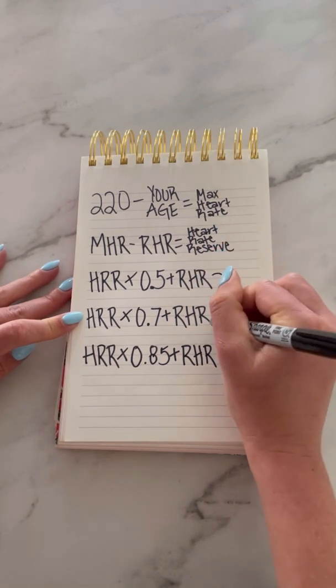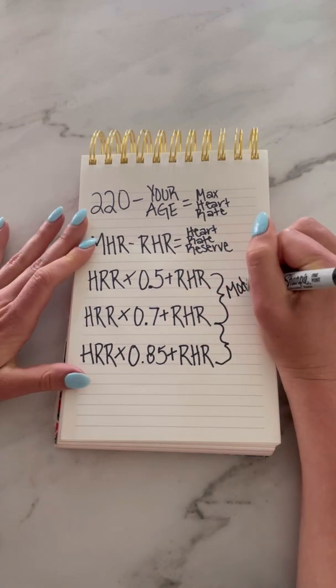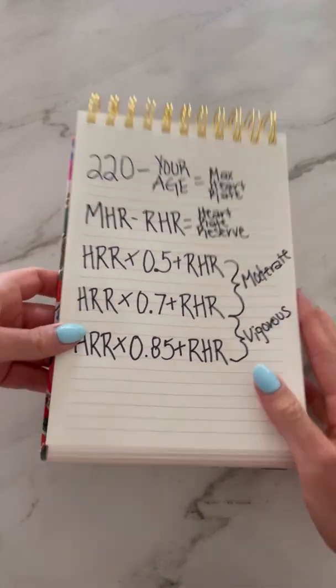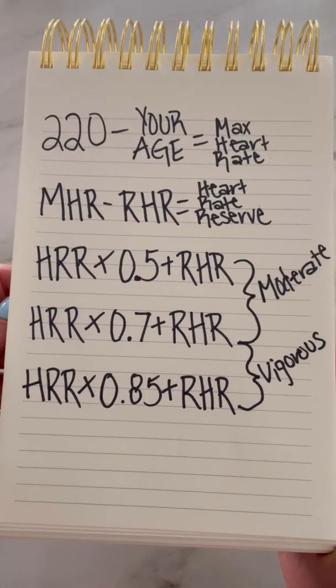And finally, multiply your heart rate reserve by 0.85 and add it to your resting heart rate to find the highest number in your zone. Take a screenshot right here so you can try this at home. I did the math with my heart rates and here is my target heart rate zone.